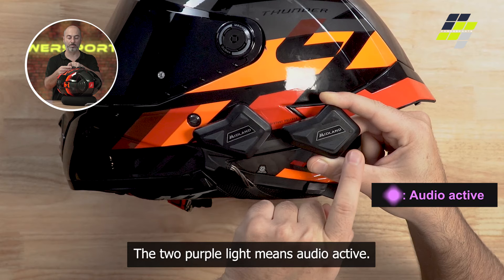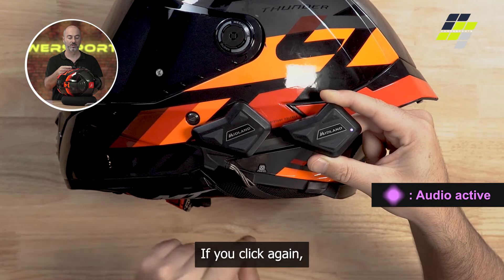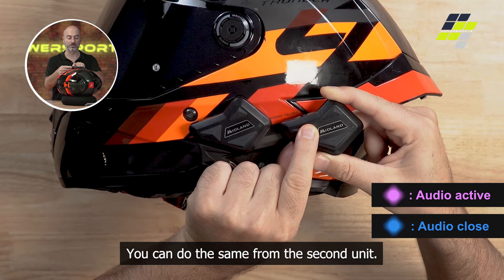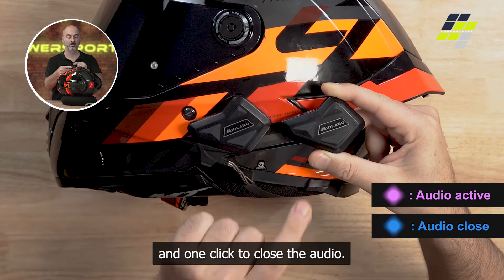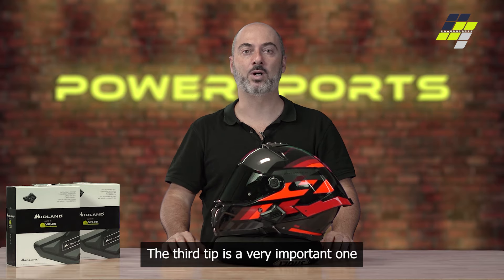The two purple lights mean audio is active. If you click again, you will close the audio. You can do the same from the second unit: one click will open the audio — purple light indicates active connection — and one click to close the audio.